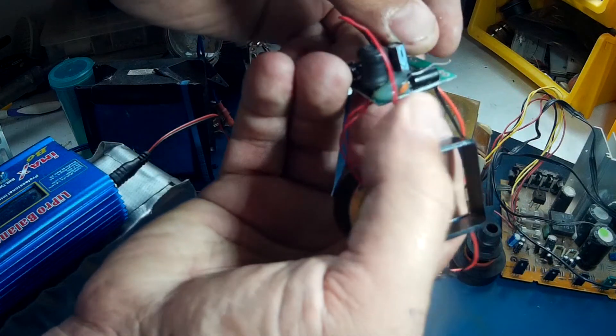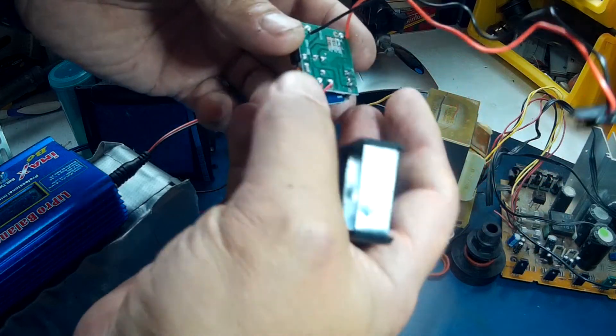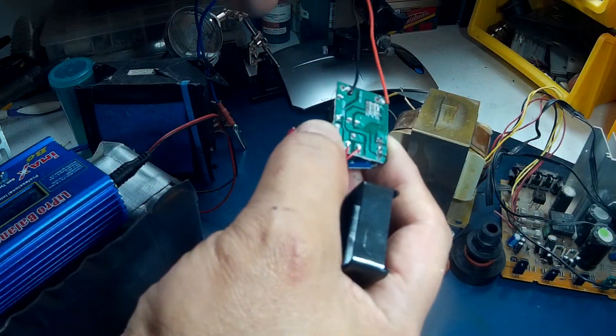Put a 12-volt or 13-volt capacitor in there at 70µF and just patch it right into the bike.